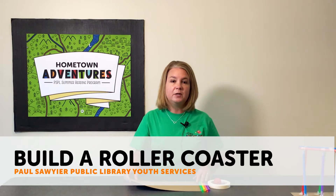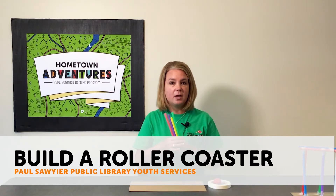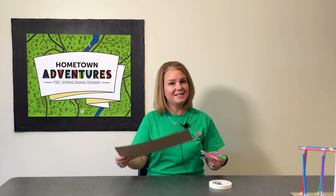We're going to be creating our own roller coaster. So in the family activity kit you'll find a bag with straws in it, a ping pong ball, some tape, and also a piece of cardboard. So let's get started.